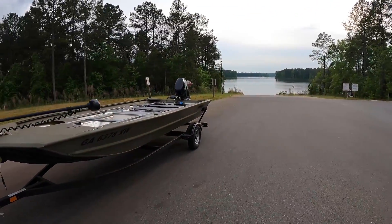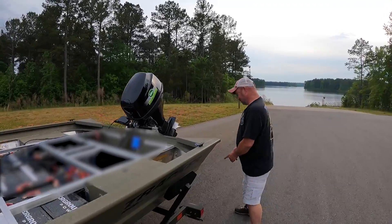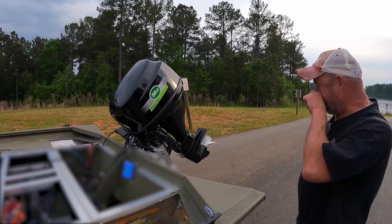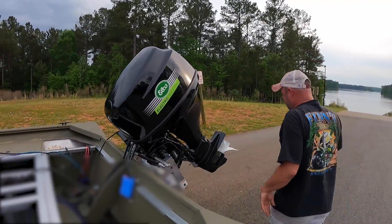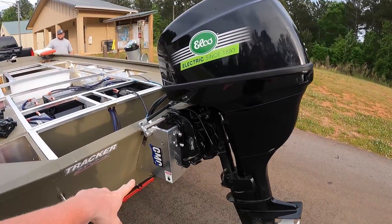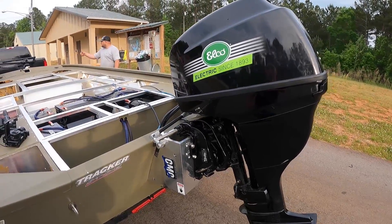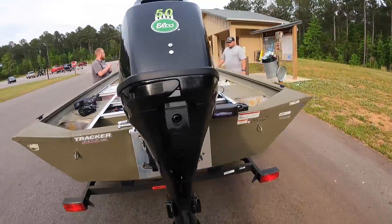We've got Troy here — what's up Troy! He's always excited. We've got a new addition for this run: Troy did get a jack plate for this thing since the last test run, so it's going to be pretty interesting to see how it reacts on the water.